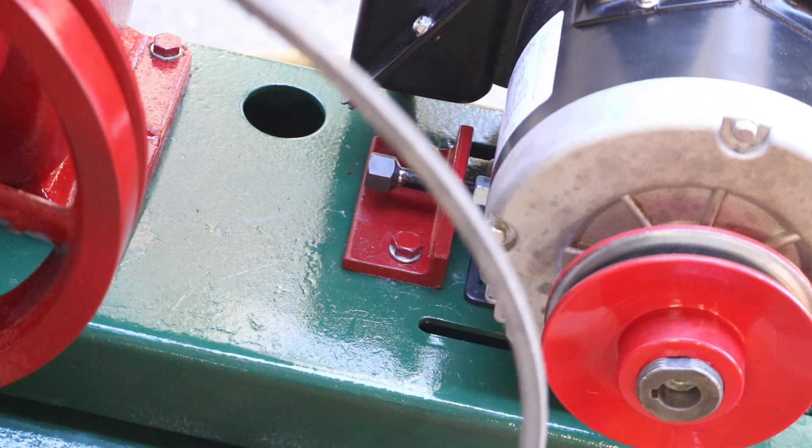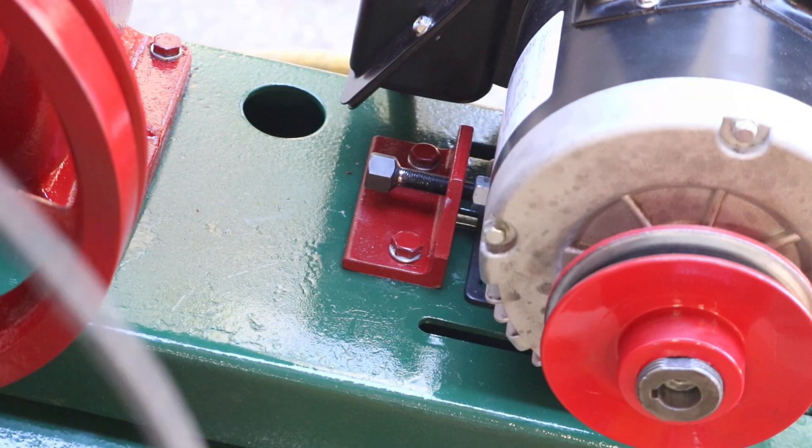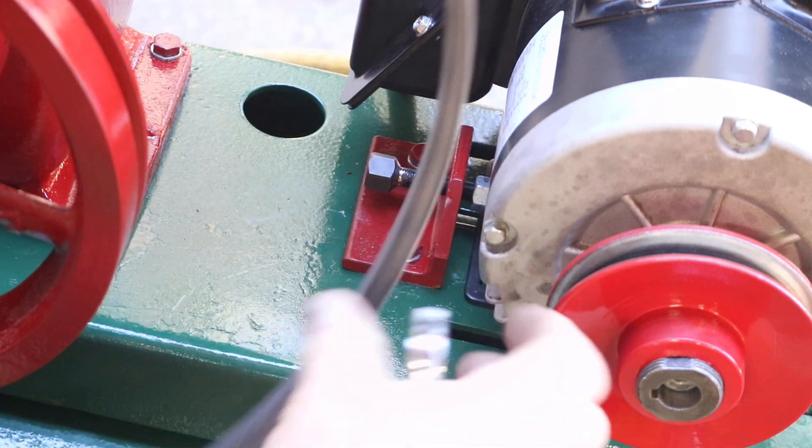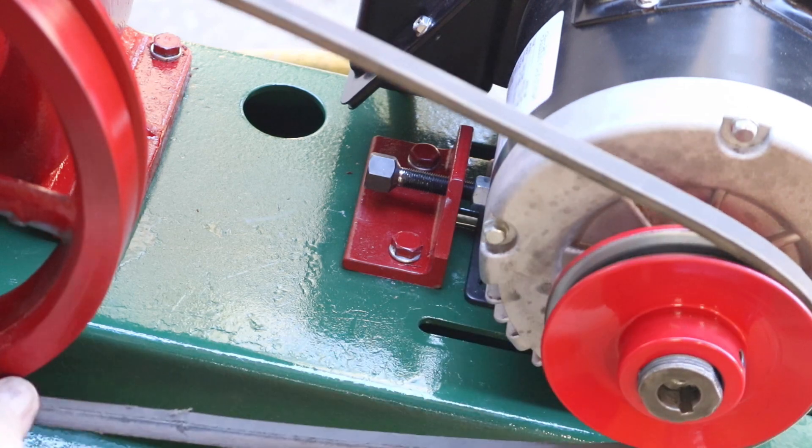We're going to get the belt on now. The motor is this way and the belt tensioner is backed off down here. Put the belt on.